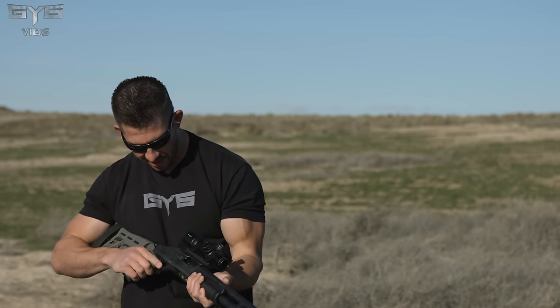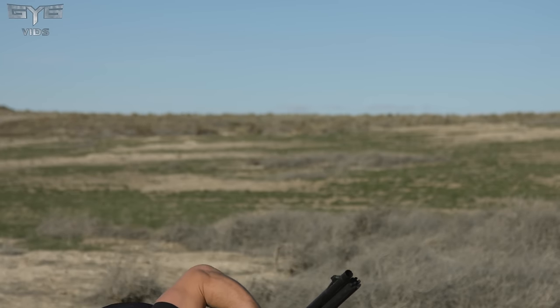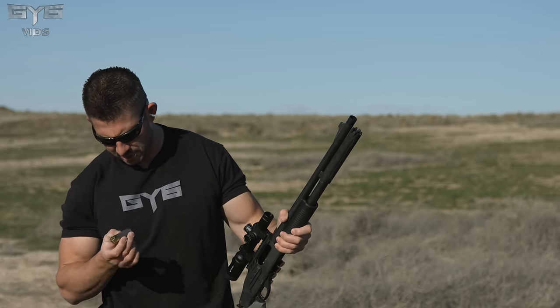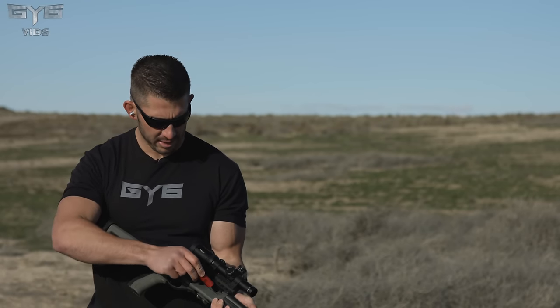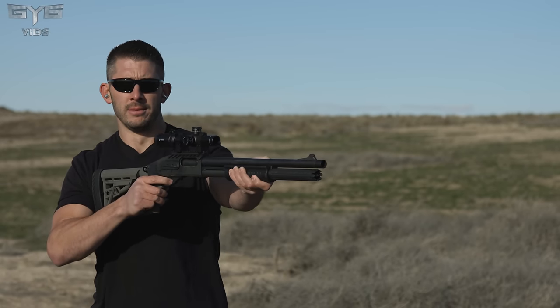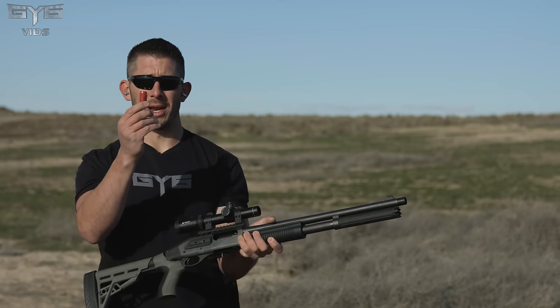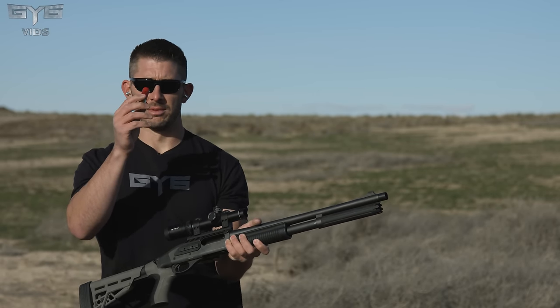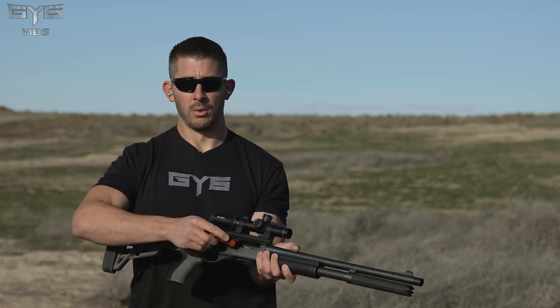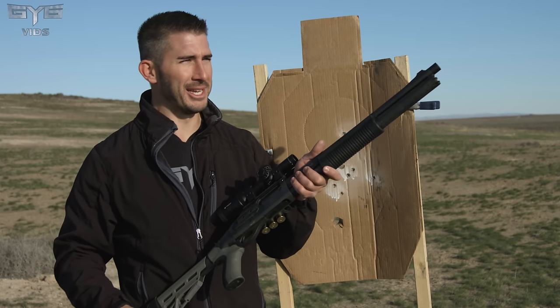I'm not having light primer strikes — there are solid primer strikes on these things. Regular 7.5 shot 12-gauge bird shot loads up no problem. This is a one-ounce slug round — the Winchester slug rounds you can buy at Walmart. I am so upset right now.